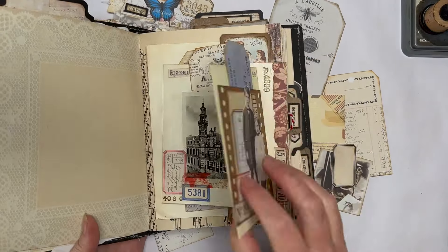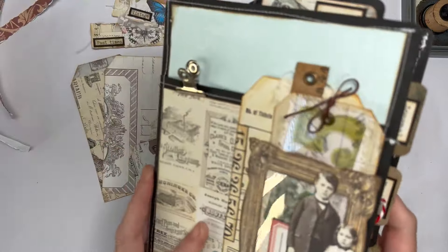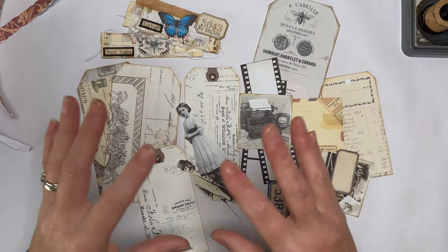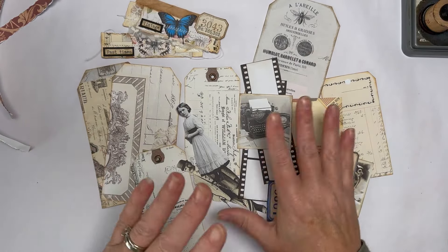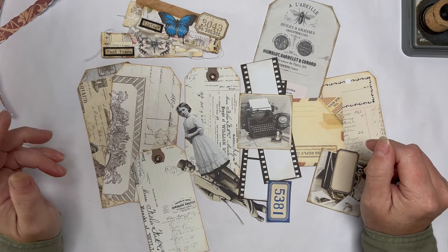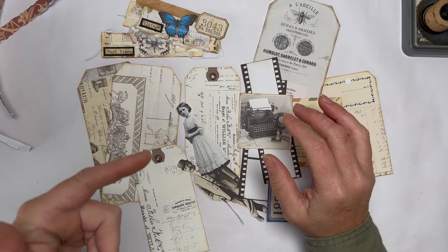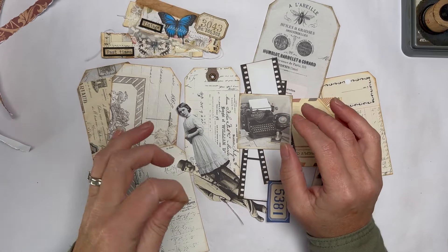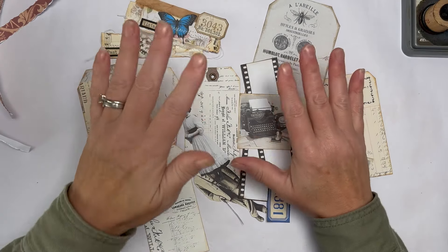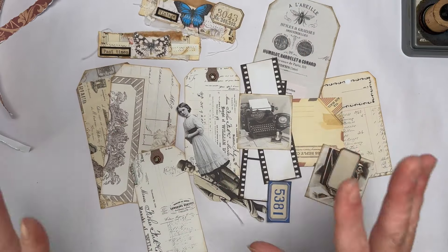We've done quite a lot of fabulous ideas, such as this really really cool one. I just got some bits and bobs out and thought I'd have a play and see what we can come up with - really easy and really quickly with just a few tags and a few bits and bobs. Anything that I've used I'll link in the description box below, because I do tend to use my own digitals, but you can use whatever you want.